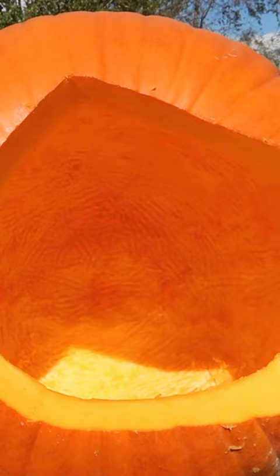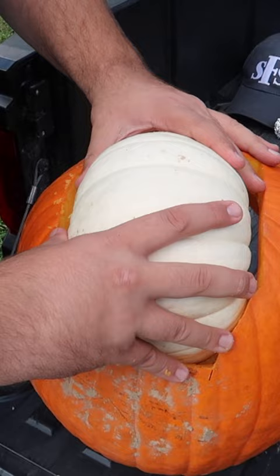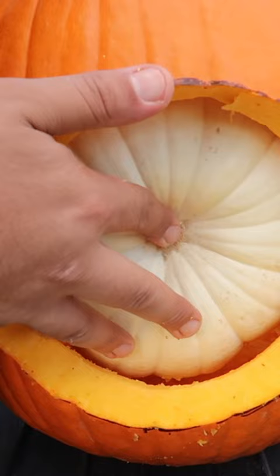Take your white pumpkin and insert it inside, and position it inside the eye. Take newspaper and stuff it in the back of the pumpkin to make sure the eyeball stays right up against the front.